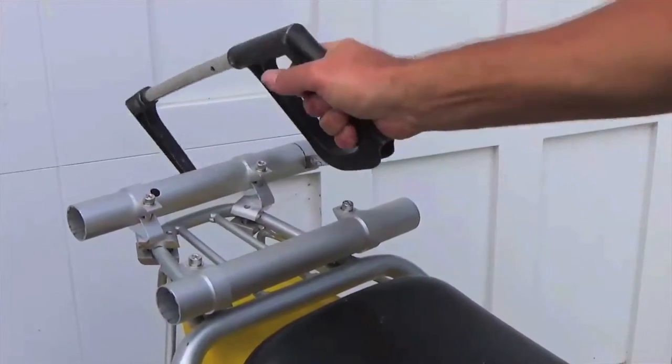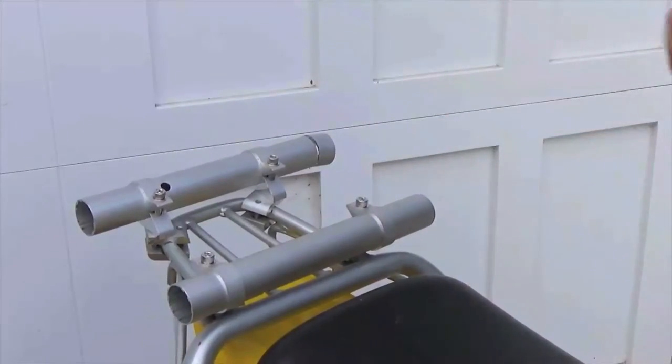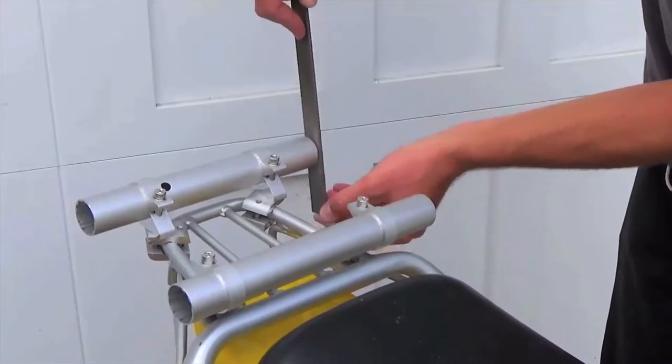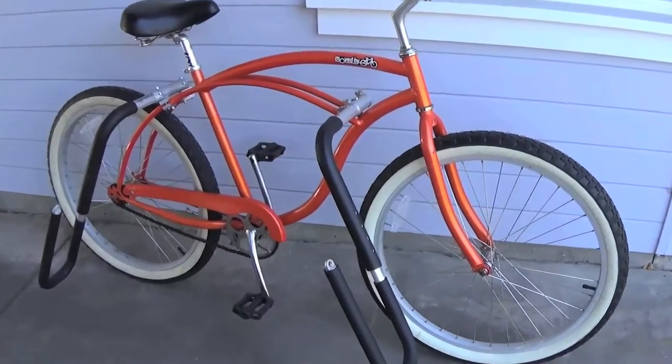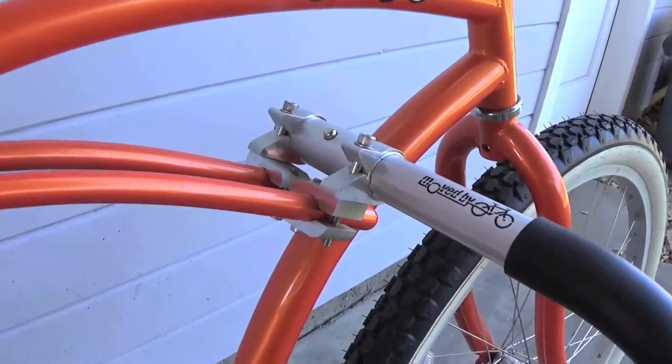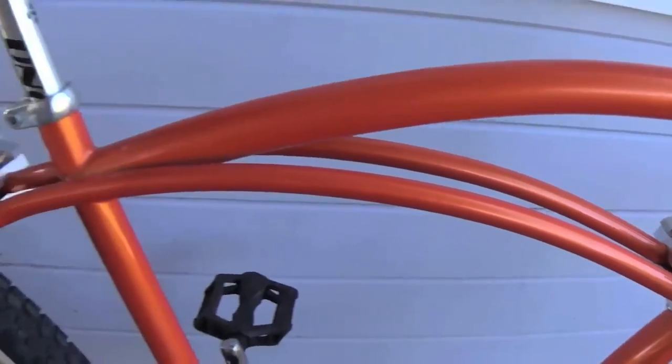If your moped has a narrow rack, you may want to trim the mounted tubes down for a custom fit. Just make sure you cut from the opposite end of the surf rack bars. Trimming the bars also allows the racks to be mounted on a wide range of bicycle frames, including beach cruisers, electric bikes, and cargo bikes that have parallel frame members.